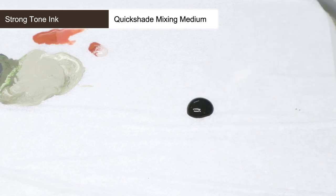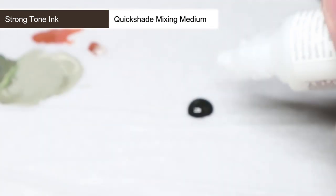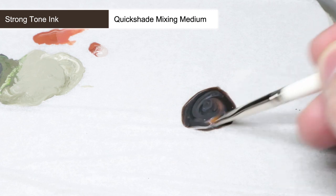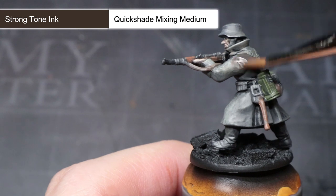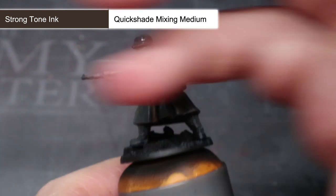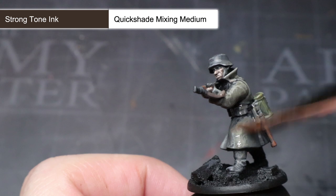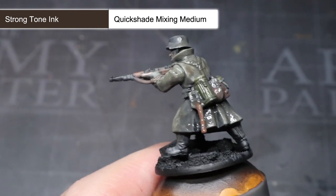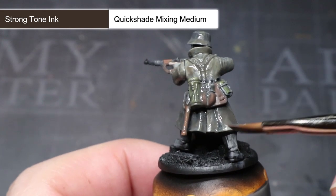The final step is something that will help to tie everything together and will also help to enhance some of the definition a little bit too. We'll be taking the wash Strong Tone and mixing it with some Quickshade Mixing Medium in equal parts. The medium reduces the strength of the wash and stops it overpowering our paint scheme, creating a much more subtle result. Using this thin mixture, you can go ahead and apply this evenly across the whole model. The medium will make it look like you're applying a lot but once it dries, it will become clear and the shading and slight brown tint that the wash creates will be much more subdued. Once fully dry, the result is a grimy and slightly more defined appearance to the model.